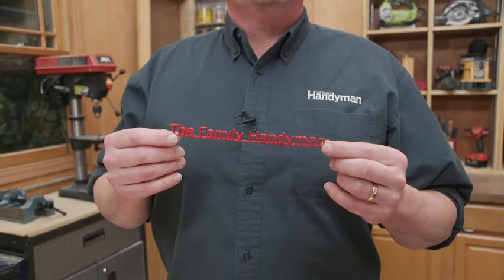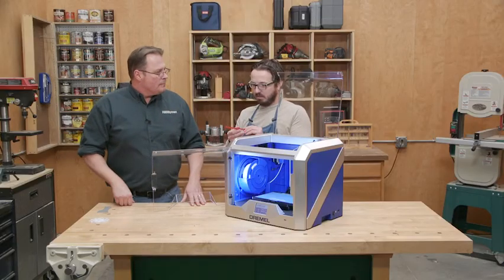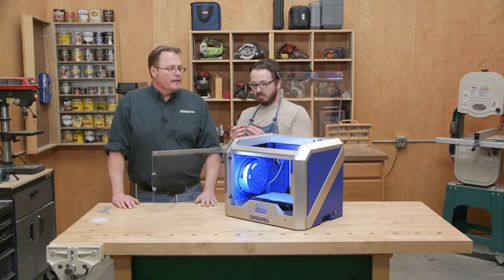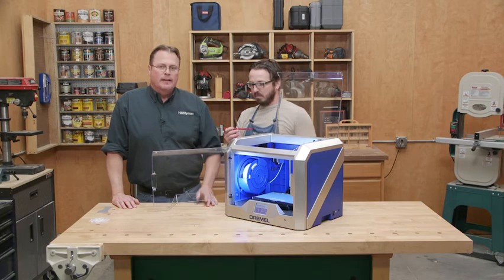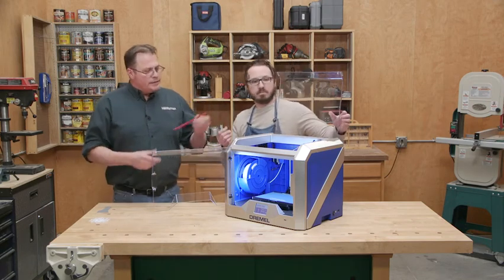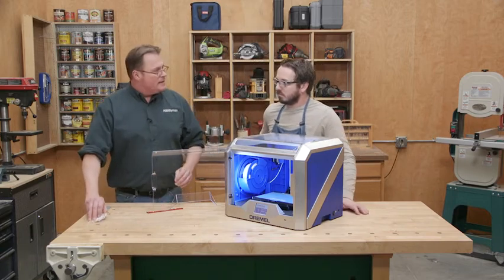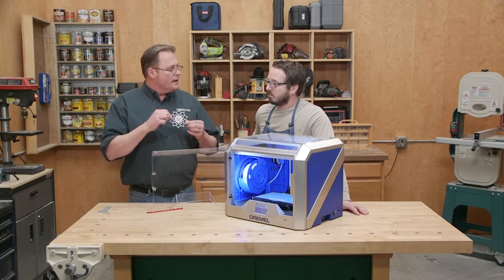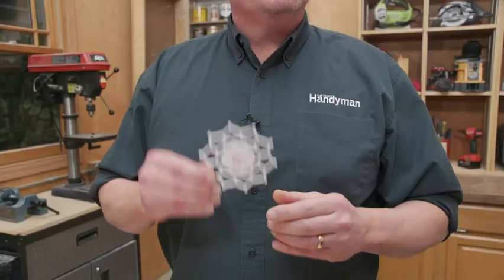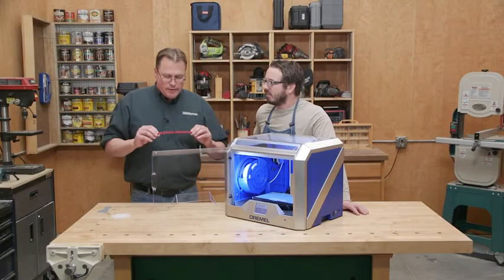So you can make things like this Family Handyman logo — I like that, it's going on my desk. I actually painted that one. The spools come in about 10 colors from Dremel, but it's a fairly common plastic so you can probably find tons of colors. How long does something like this take? This took about an hour. I also made this for my granddaughter — that took maybe 45 minutes. So that's not bad at all.